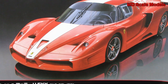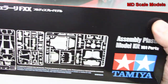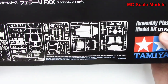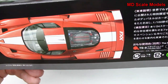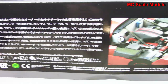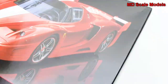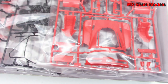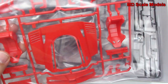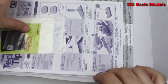This model kit review is of the Ferrari FXX, a 1:24 scale model by Tamiya. It's got a fair number of parts — they show you all the sprues on the front of the box, along with pictures of the model, its dimensions, the interior, and it's an official Ferrari licensed product. Opening it up, there are lots of parts to look at, and I'm expecting some exceptional quality because that's how Tamiya does it.